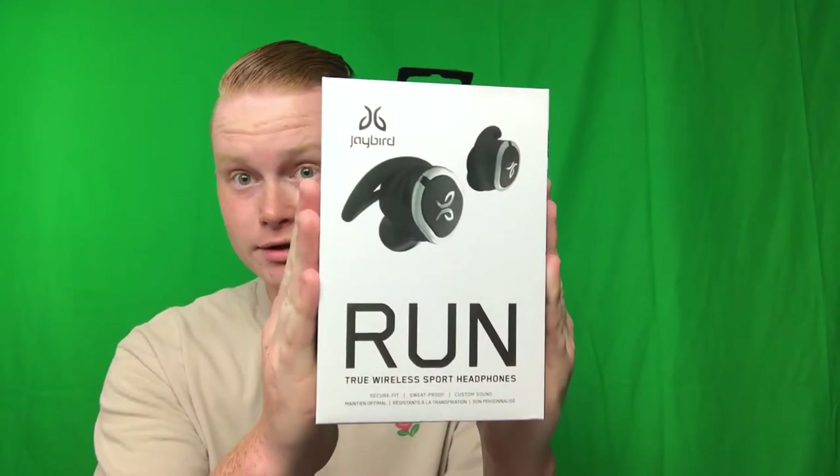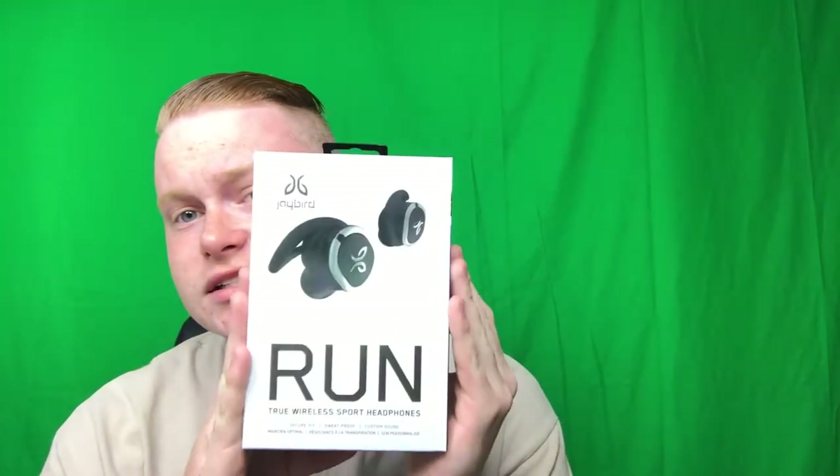What's going on, it is your boy Ocentral here bringing you a brand new video. You can obviously tell the hair's all gone except the top. We are going to be unboxing the Jaybird Run. Really excited about this because I no longer need wires. Today's a very special day — I got a new job, and because of that I wanted to buy myself a celebration gift, and that was these. I love music and having no wires is awesome.